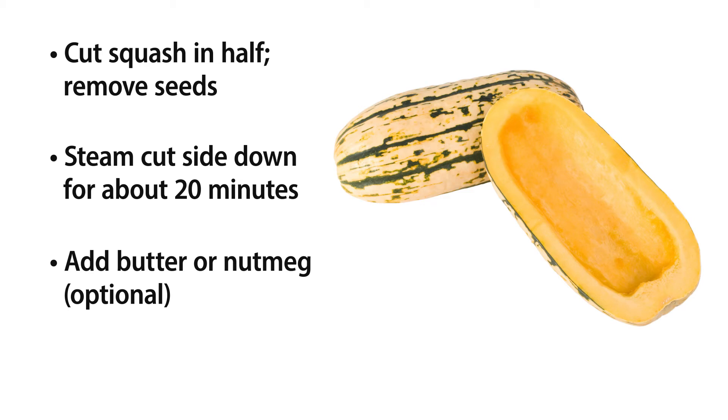Just be sure not to overcook this because it gets really mushy. Honestly, I enjoy eating these plain. They're so flavorful — they're kind of buttery, a little bit sweet. But you could put butter on it if you like, or sprinkle it with some nutmeg.